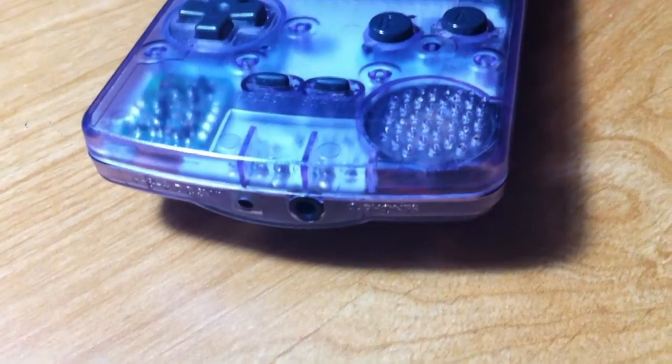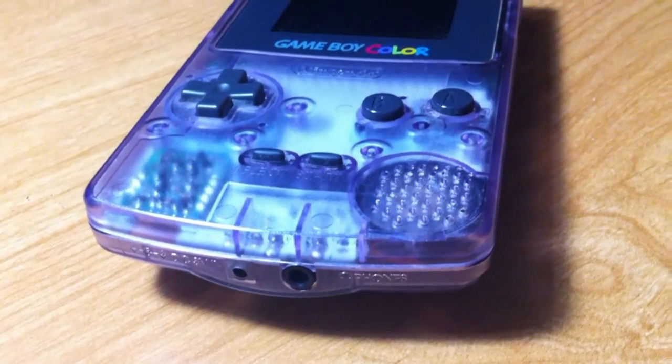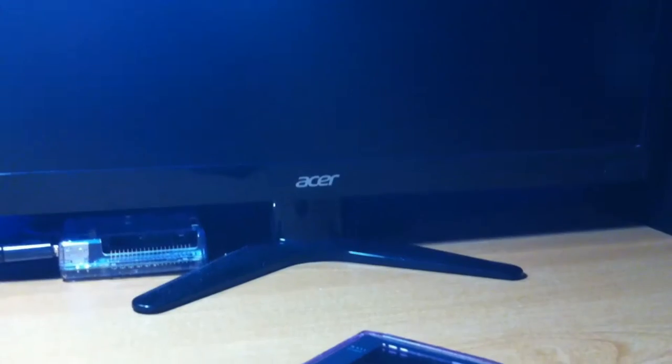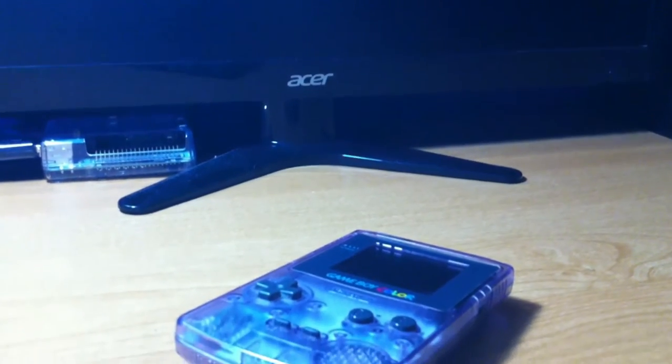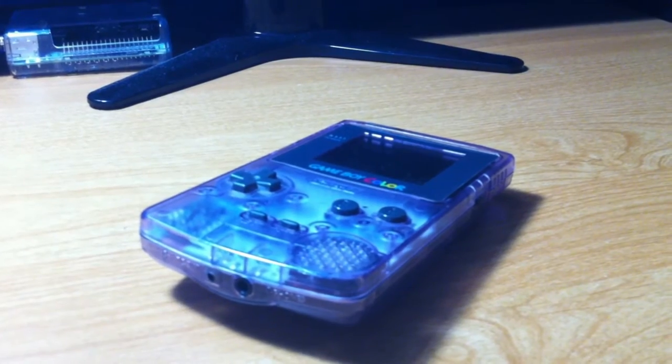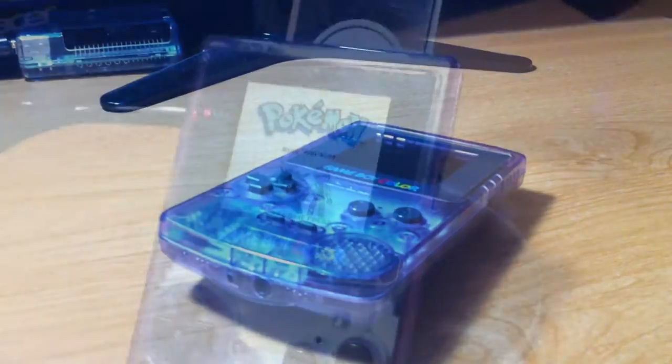I've decided to do a complete redo of this video as I was unhappy with the quality. I've also decided to write a script for the video and for most other videos in the future so that I can be more straightforward. I wanted to take my Game Boy Color apart because I wanted to clean the dirt that collected on the buttons and speaker grill.